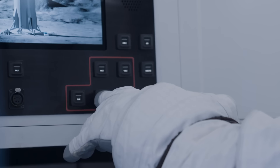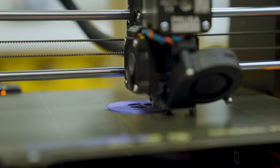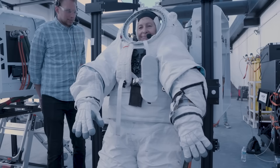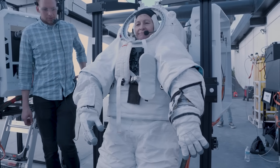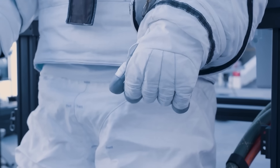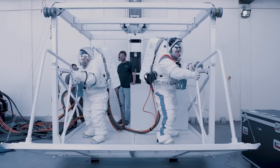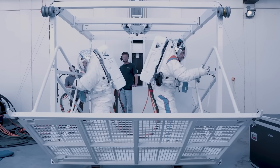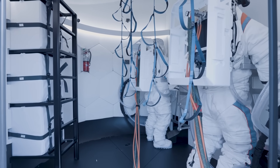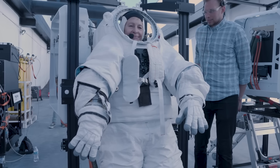Wearing prototype Axiom space suits and mock-ups of the portable life support system PLSS backpacks, astronauts Peggy Whitson from Axiom Space and Doug Wheelock from NASA evaluated the layout and functionality of Starship's airlock and elevator. The three-hour test was the most comprehensive of its kind since the Apollo era. It verified the systems could accommodate suited astronauts, with participants interacting with control panels, practicing boarding and riding the elevator, and simulating egress and ingress procedures, while also providing feedback on suit fit, mobility, and usability.